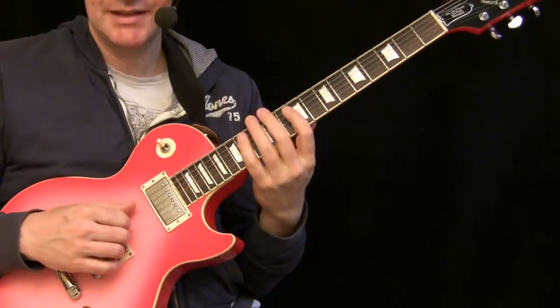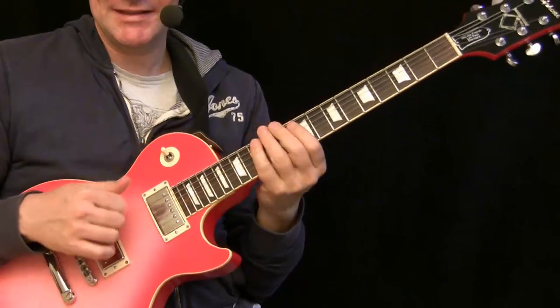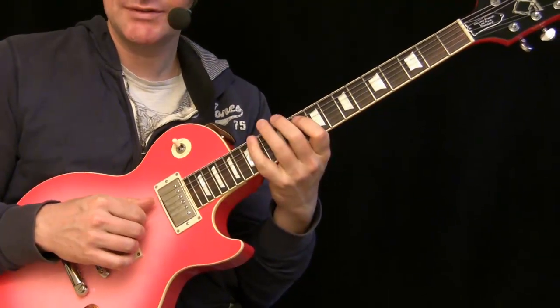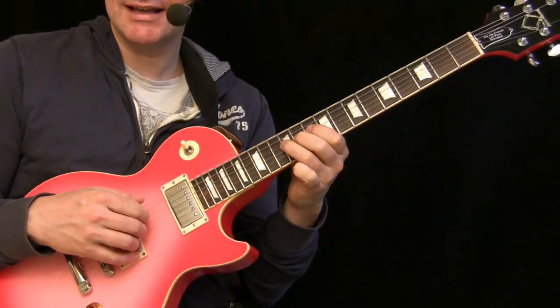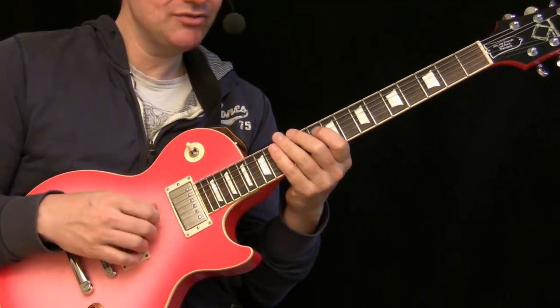The opposite technique works a little differently. In this case I use the thumb — start with the thumb here and use hammer-on technique — then take the index, then index again, and middle. So one finger for each string.